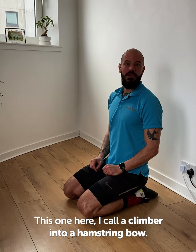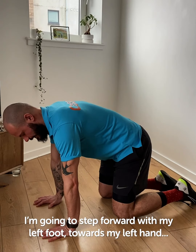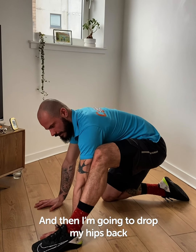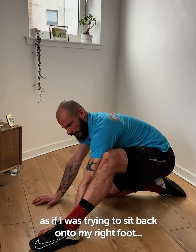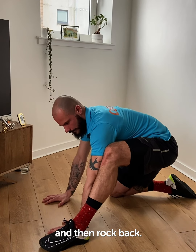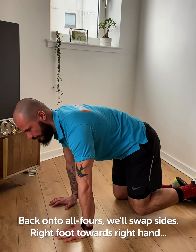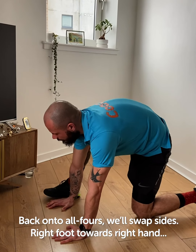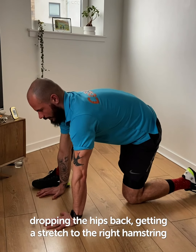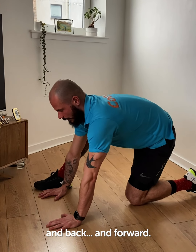This one I call a climber into a hamstring bow. We'll start on all fours. I'm going to step forward with my left foot towards my left hand, then drop my hips back as if I was trying to sit back onto my right foot. Come back forward and rock back. Back onto all fours — we'll swap sides. Right foot towards right hand, dropping the hips back, getting a stretch through that right hamstring. Back and forward.